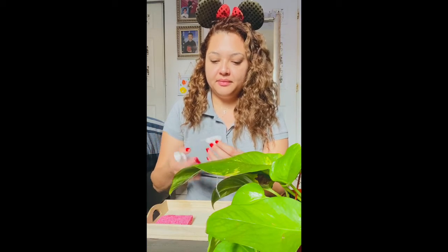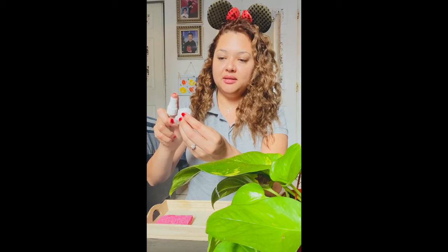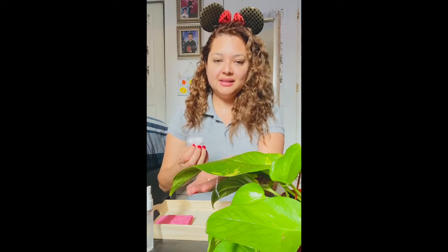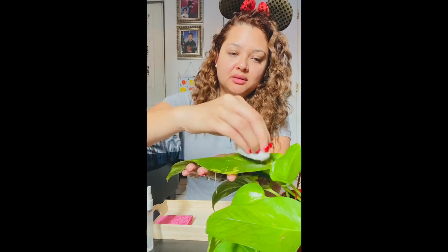Next, you will grab your mister, spray onto the cotton ball or wet the cotton ball, and you are going to clean the leaves very gently — very, very gently.